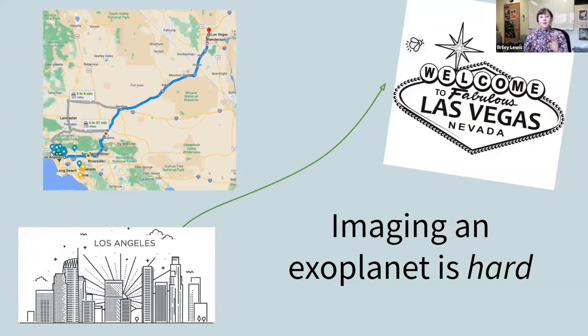It's like taking a picture of a firefly buzzing around the bright lights of Las Vegas from all the way here in Los Angeles. That's pretty far away — that's really hard. There are three main steps to how we collect these images and figure out what kind of planets are out there, like the ones I just showed.